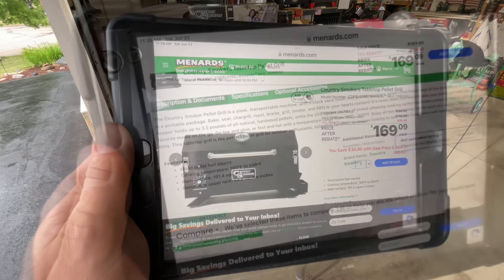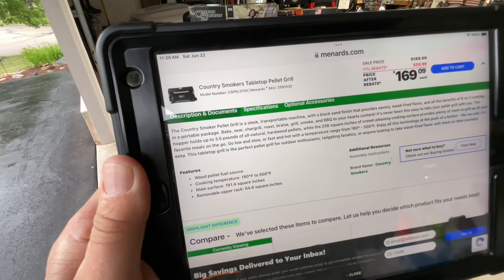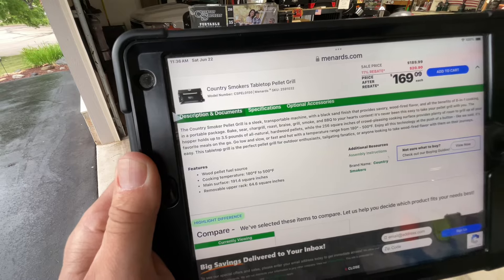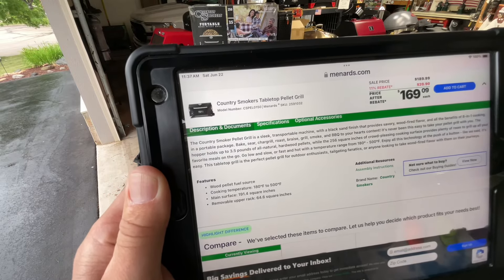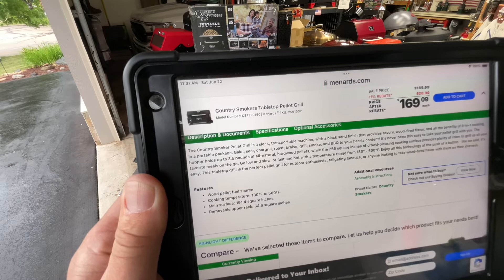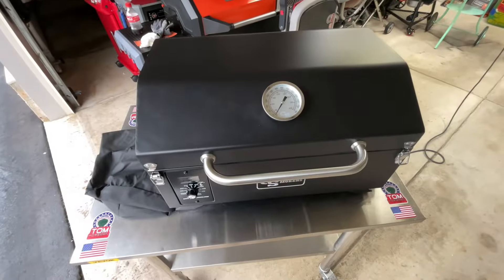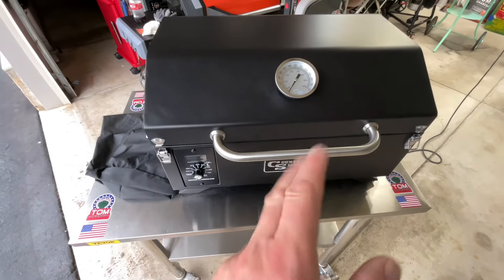The specs: cooking temp is 180 to 500°F — we'll check that out. The main surface has an upper and lower grate totaling 191 square inches, and the removable upper rack adds 64 square inches, for a total of 256 square inches of cooking space. The hopper holds three and a half pounds of pellets.